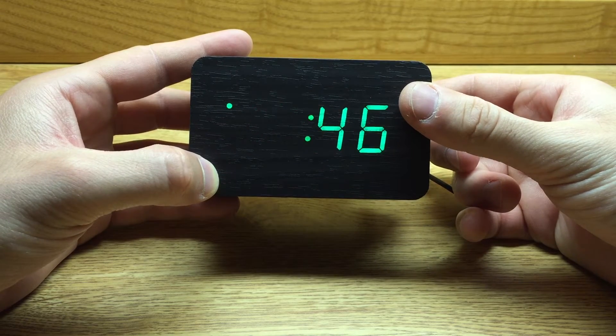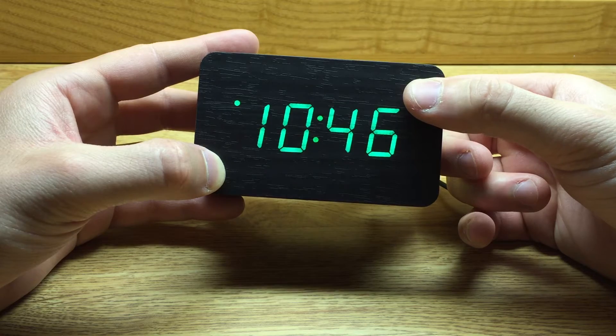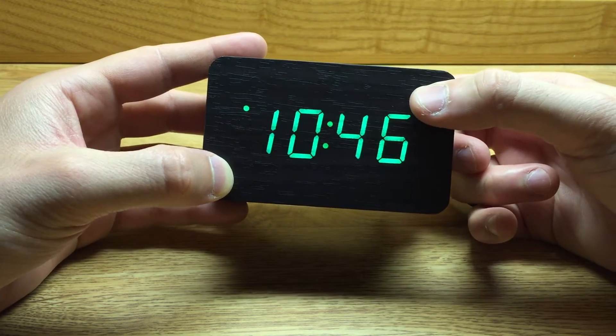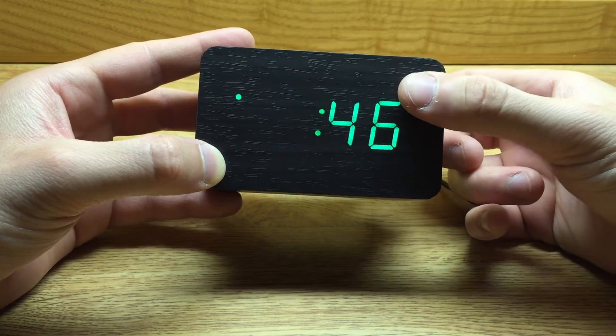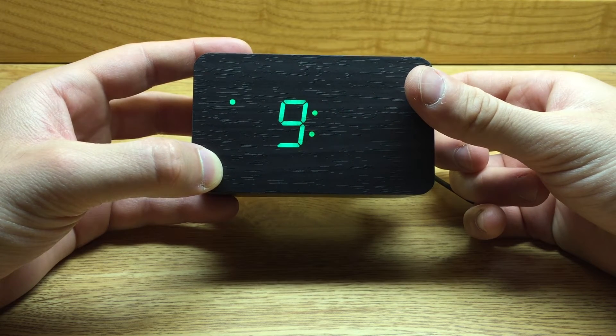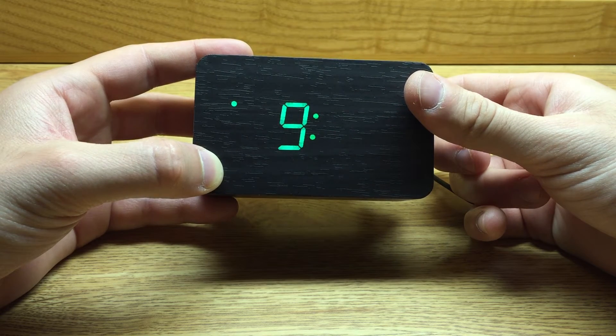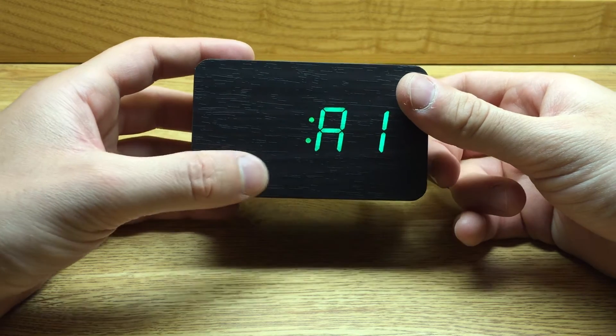Then I'm going to press the set button again, and it's going to allow me to change the hour by pressing the up button or the down button. And then if I press the set button again, we go over to the minutes, and you can do the same thing — adjust that — and then press the set button again, and it displays the alarm.